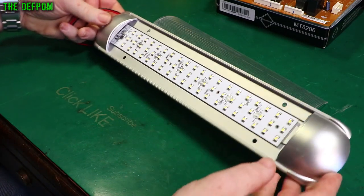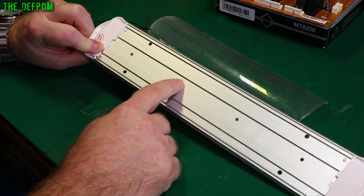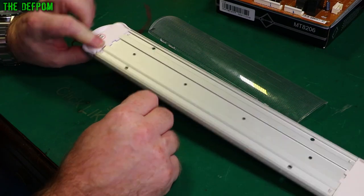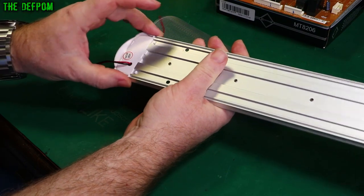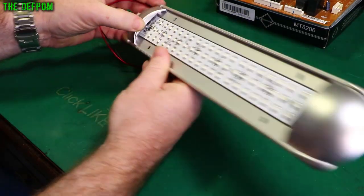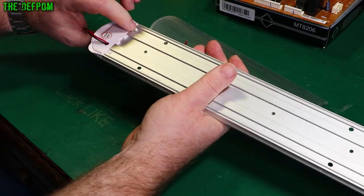We'll have to figure out how to open it. Looks like it might be riveted, actually. Maybe don't need to take the ball out. It's got these end caps on here. So I'm going to try taking the end cap off rather than taking the ball out, since the ball is riveted. Don't have to deal with that or bolt it back in again. So we'll try and get the end cap off.